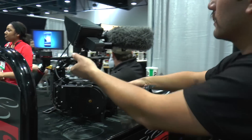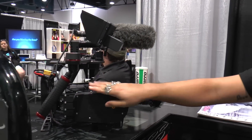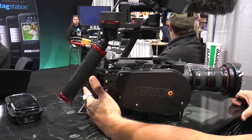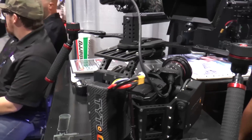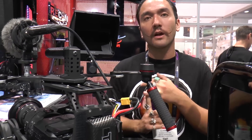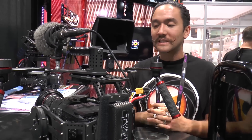Our other gimbal, our full-size Taito, is currently fitted with an FS700. This is weighted for up to 10 pounds on tray. We get about a 25 to 30-minute run time with a single battery. It's perfect for mid-grade cinema cameras — we're talking Red Epic Dragons, FS700s, C500s, mid-range cinema cameras — again, up to 10 pounds.